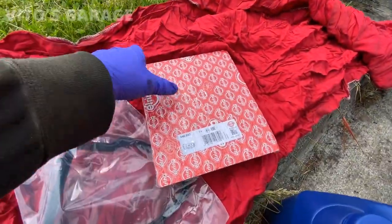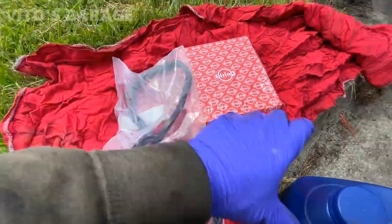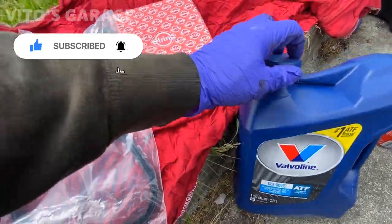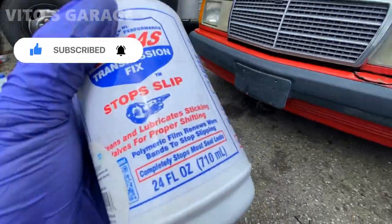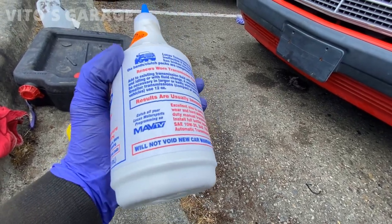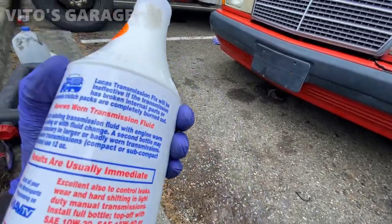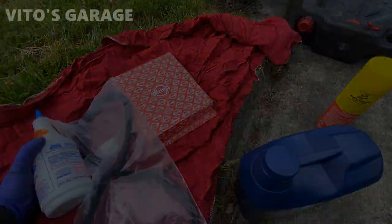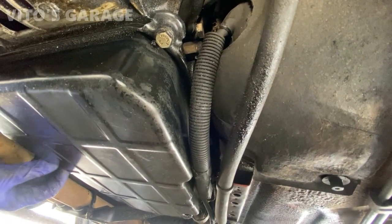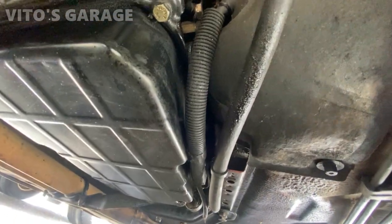Here are my parts: I got the transmission filter and gasket, and I got Dex III oil — the red Valvoline bottle works too. Also, when I change the transmission fluid on these cars I add at least one quart of Lucas Trans additive. It's a really good thick red fluid and just one bottle per oil change is a really good thing for these machines. Now I'll loosen the 13 millimeter bolts — six of them — and drop this pan.